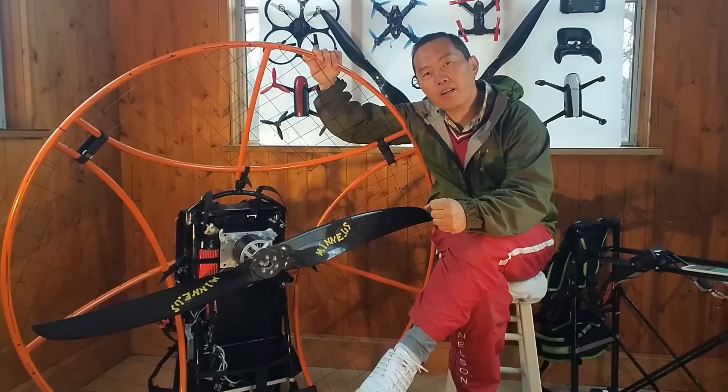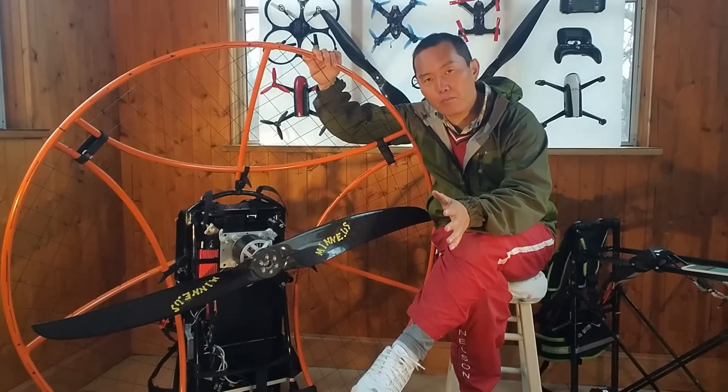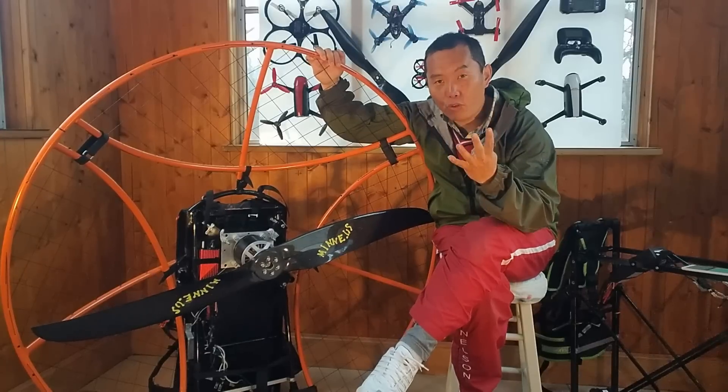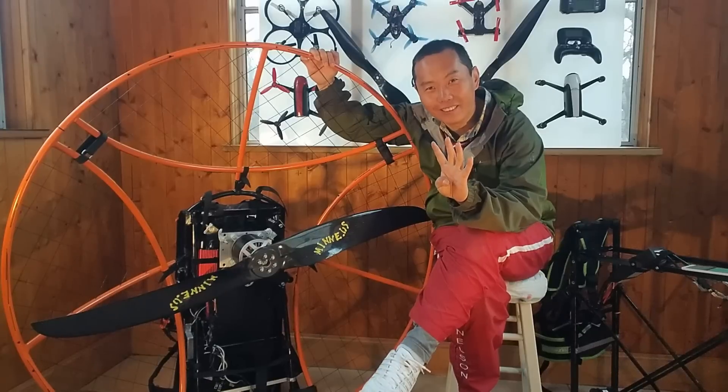Today I'm going to compare our mini motor system to other electric power motors on the market. I'll give you four major differences.